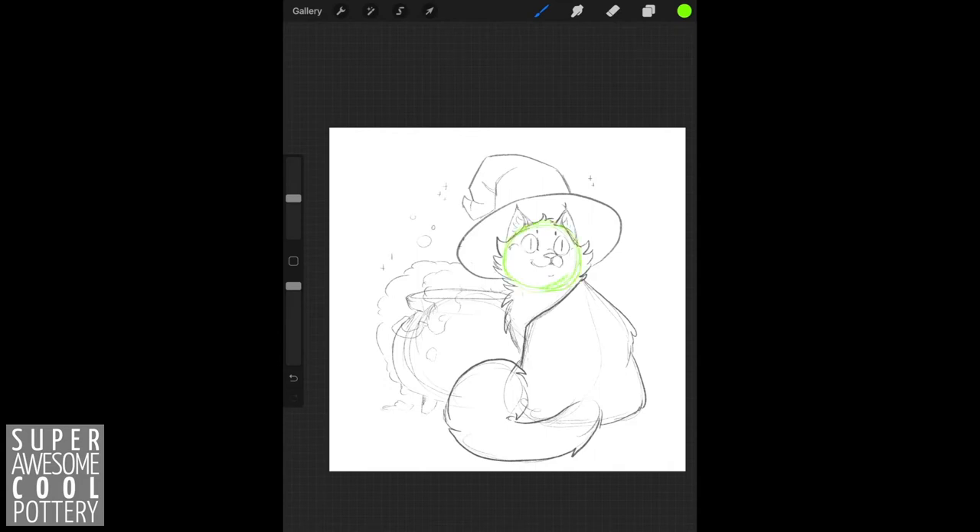We're going to be drawing a circle for the head. Draw a line down the center of the face bowing out in the direction the face is facing. This helps orient where to place the eyes, nose, and mouth of our cat.